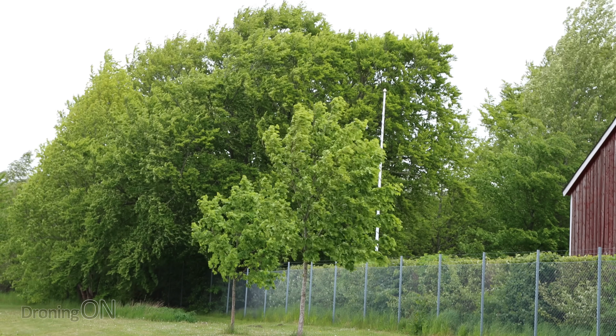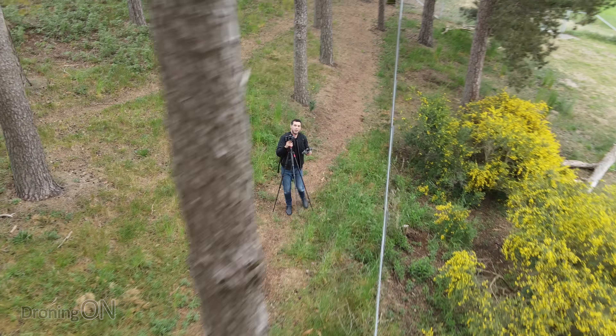Weeks of lovely sunny weather in Sweden and the day that I want to test Active Track it's bloody windy, but maybe a perfect opportunity to test the limits of APAS and Active Track 3.0.